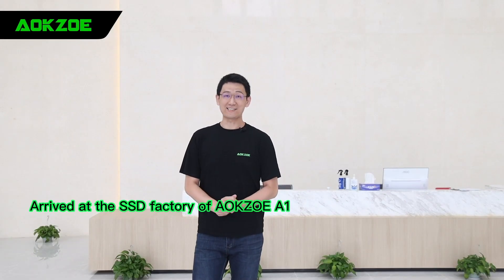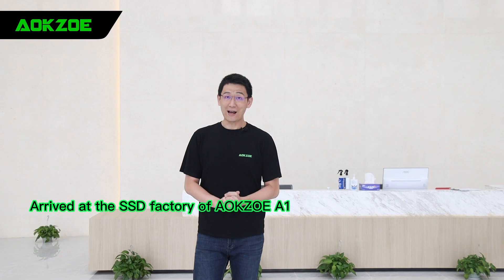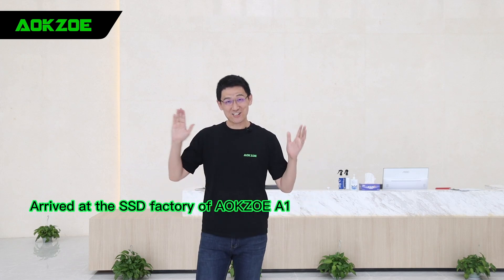Hi guys, we have now arrived at the SSD factory. To be honest, this is the first time I have come directly to see the SSD production. I am pretty nervous and excited. Okay, let's check it out.